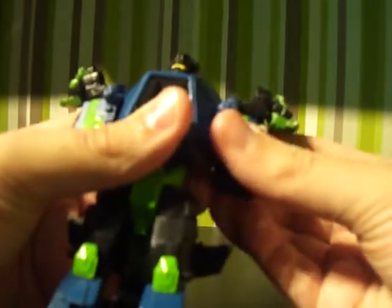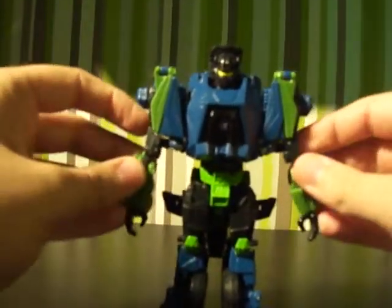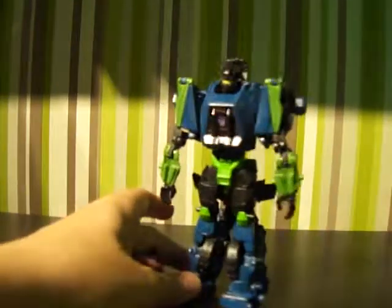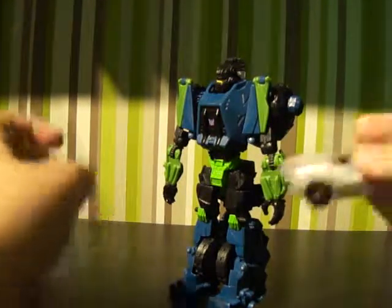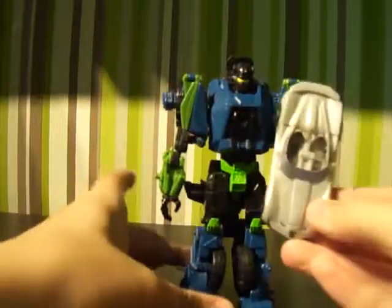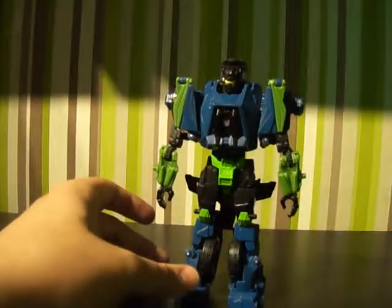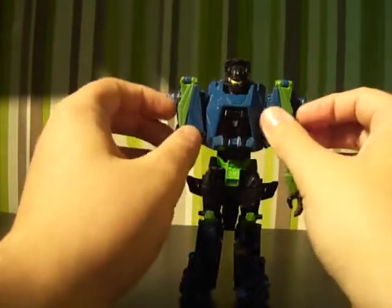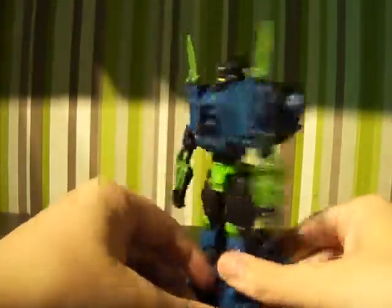Next you want to rotate the hands around so they point down, or so that these green triangle bits face that way, and then just rotate the hands down. That's Onslaught in his robot mode, and it's actually pretty tall — it's really tall. I've got Sideswipe here — you can see he's actually quite small. Onslaught is about twice the size of this Sideswipe mould, which is quite surprising because you look at the vehicle mode and it just doesn't seem like you can get this tall a figure out of it.